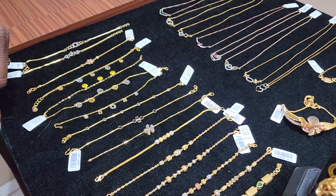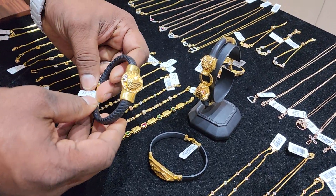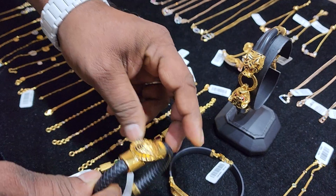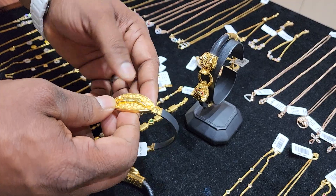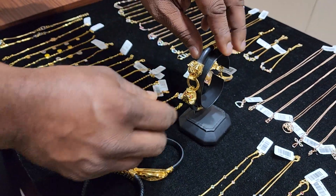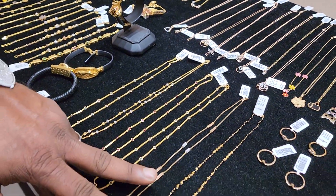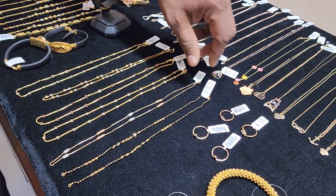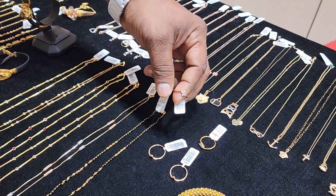It has some extra pieces — this one is more than 10 grams. On a jhumki it is only 7 grams, and another is only 8 grams. But this one is 12 grams. One set is only 22 grams. There is no sound. The chain is 6 grams. This is a diamond ring.